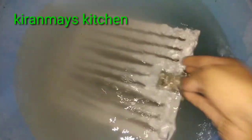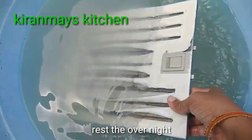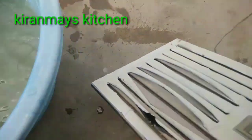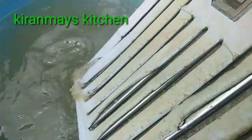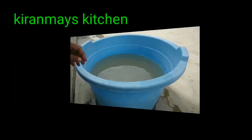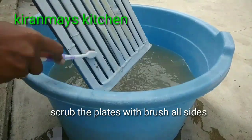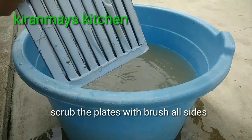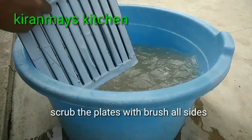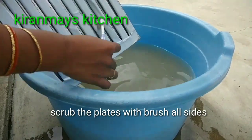We will work in the middle. I will show you how to use the brush to clean it. I will apply the brush to make it clean.